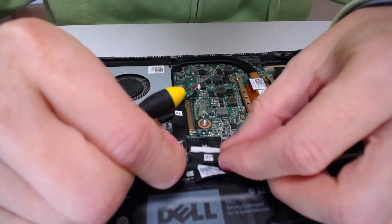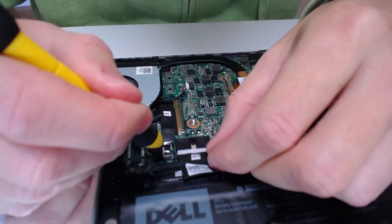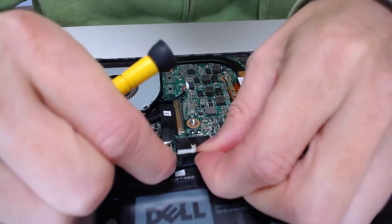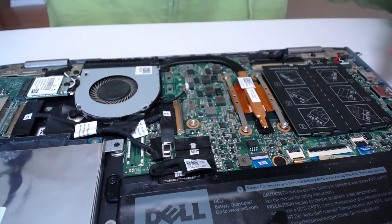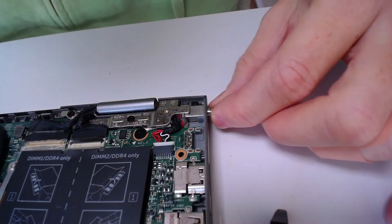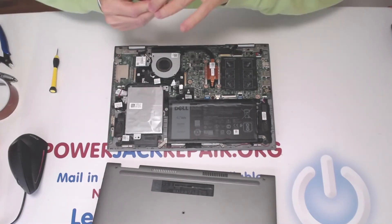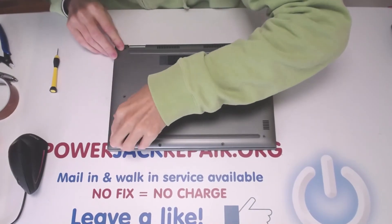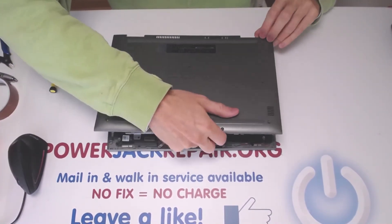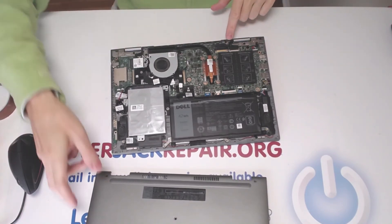Alright, good job. Everything is connected here. Everything should work fine. So let's put the top cover back onto the laptop. The reason I put the plug in is so that the alignment of the hole to the jack would be perfect. Here, let's connect it like that. A lot of times this wiring should be out of this area right here.